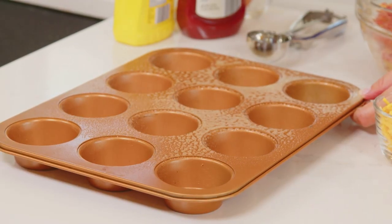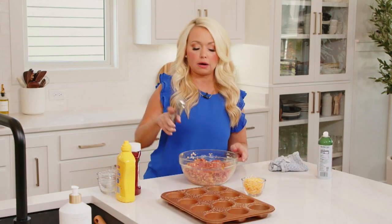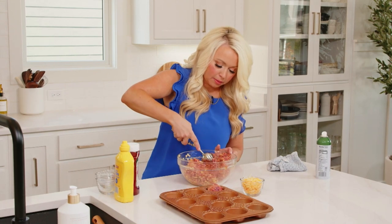Now I'm just going to coat this muffin tin with some cooking spray, and then we have our ice cream scoop here. This is perfect for scooping out the perfect size cheeseburger bites.